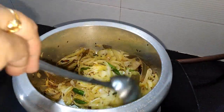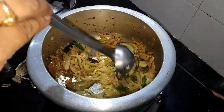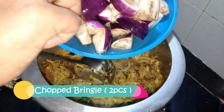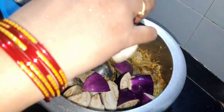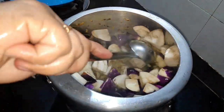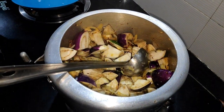We will add all the ingredients. Now we will cut the leaves from the bag and the leaves will be cut.